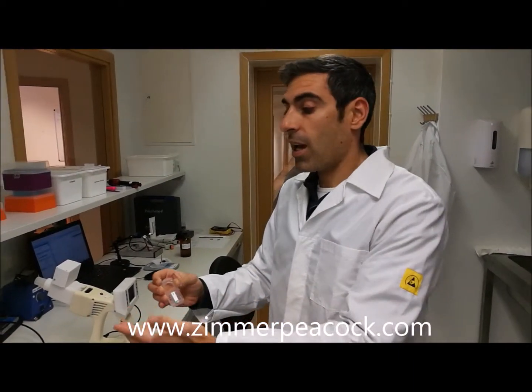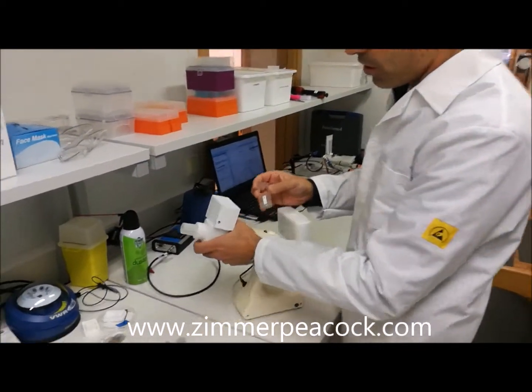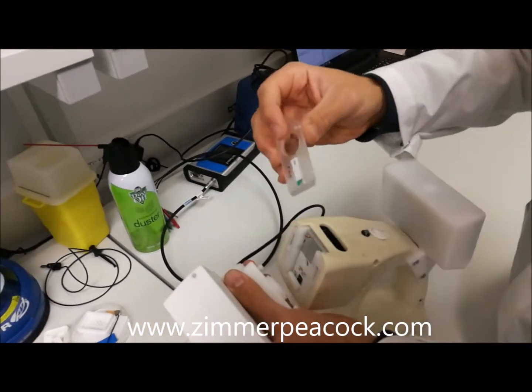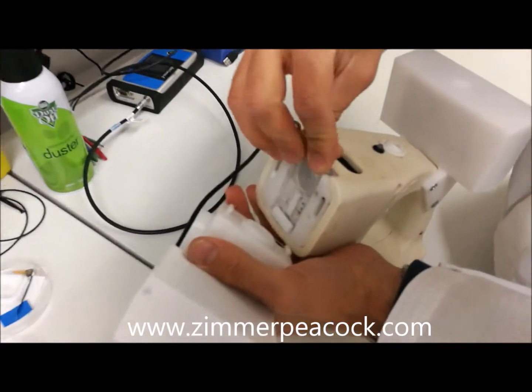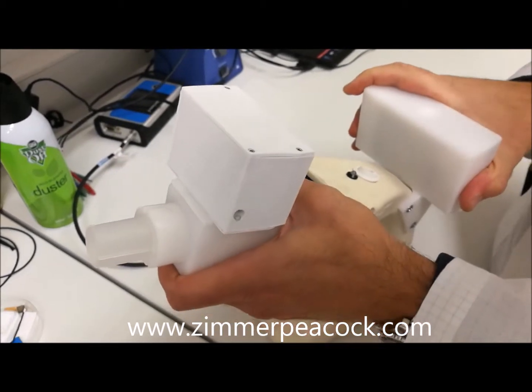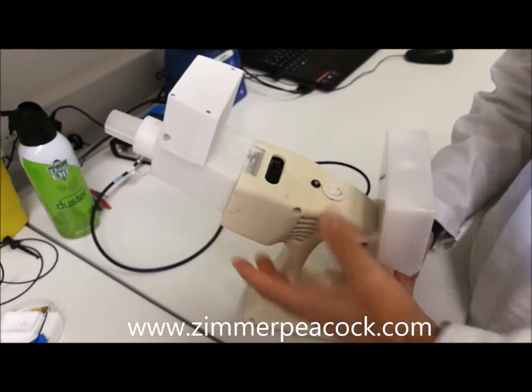We collect about 4 microliters with this cartridge. Importantly, you can pipette from these collection cartridges into other devices and run samples on other devices. Now I'm going to insert the cartridge into its position and put the mouthpiece back together with the valve system.